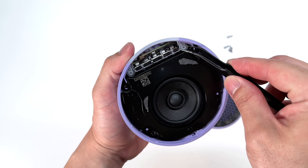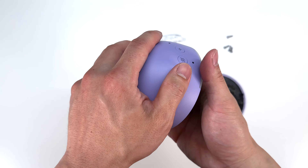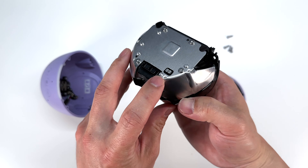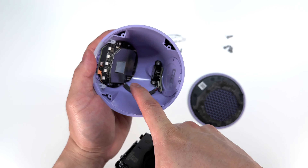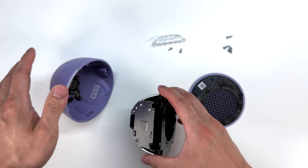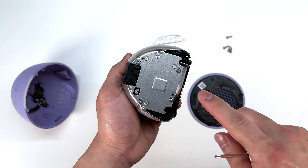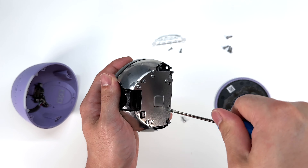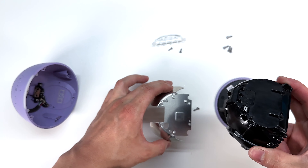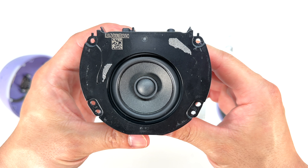Now we can remove the LED diffuser. This Echo has a really neat speaker design — the speaker will actually just pop right out. How the speaker is connected is via two connectors which make contact on those prongs, so there is no wiring harness to disconnect. This metal here serves as a heat sink for the chip located right here, using the thermal tape. Using a T8 Torx driver, we can remove this heat shield. The speaker measures about two inches and is completely sealed shut.